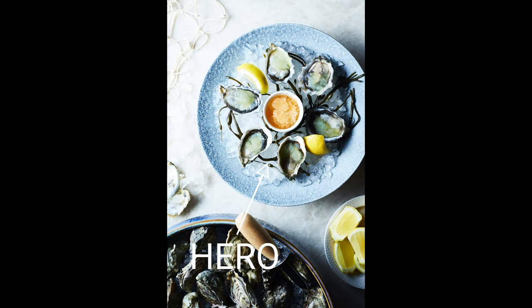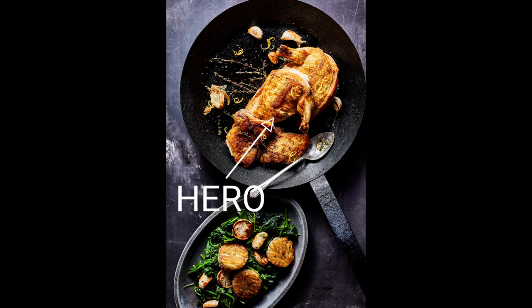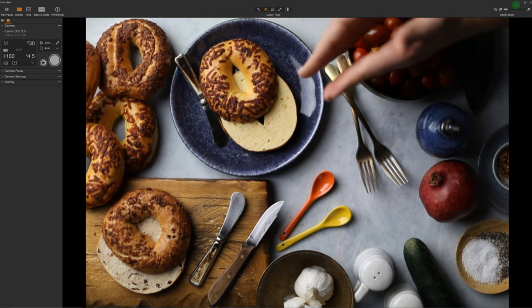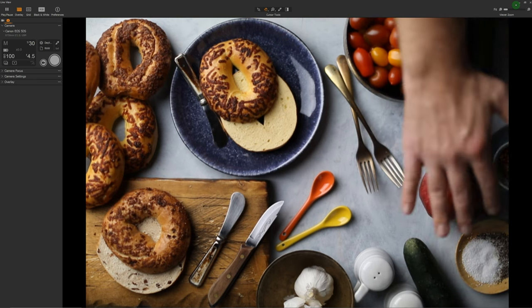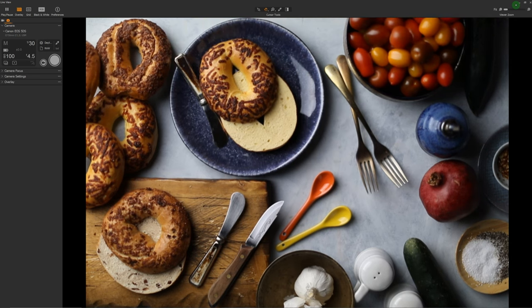The third deadly sin is not having a single subject. You always want a hero dish — one that stands out above everything else in the image. Most of the time this happens when your camera is above the table because everything is on the same plane. It also happens when everything in the photo is really the same size and shape, like these bagels. Nothing about my composition here tells the viewer what to look at. I haven't framed anything, I have no leading lines, no negative space that highlights any one thing over the other. I have no hero that stands above the rest.